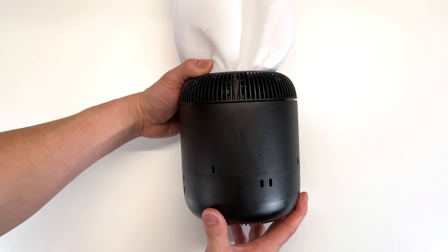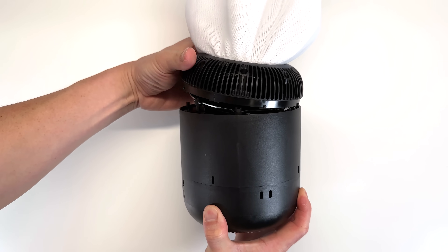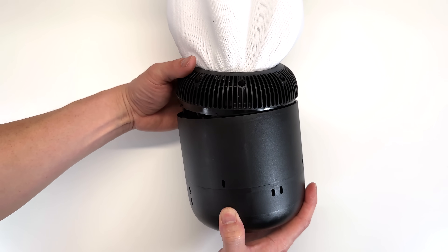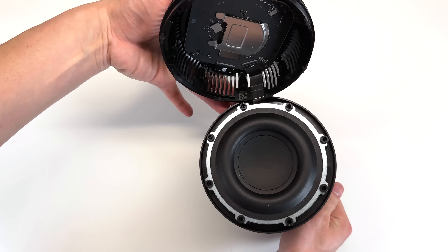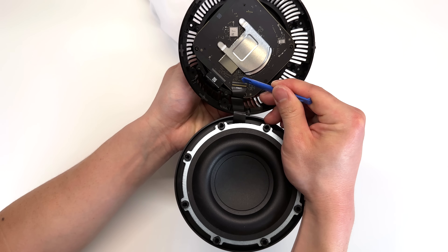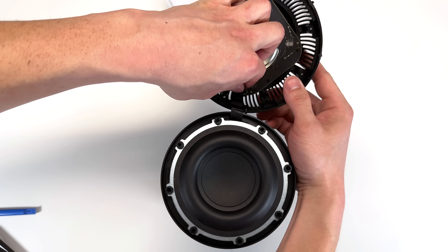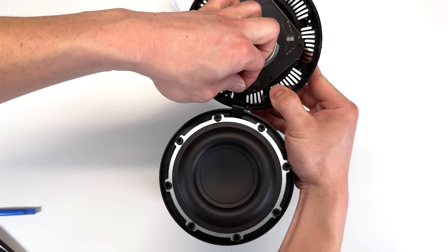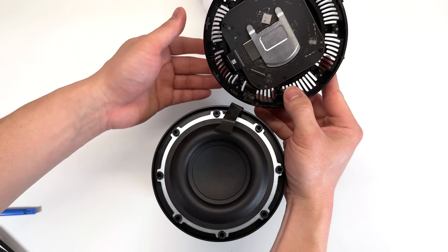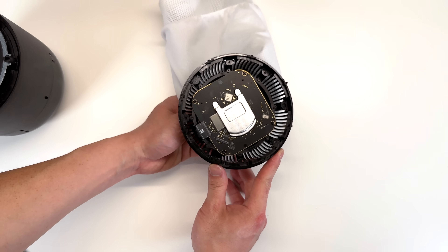Now we have access to eight T6 Torx screws at the top of the HomePod. Once we have those eight Torx T6 screws removed off the top, we can gently pull up. Be careful here because there is a ribbon connector underneath. We'll go ahead and disconnect that — the ribbon is held in with some adhesive, so gently pull up on the ribbon cable.